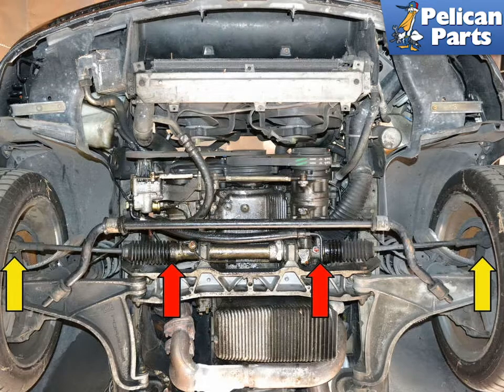To perform this work you will need to safely raise and support the vehicle, as well as remove the under trays. Please follow the link provided at the end of this video for additional assistance with that task. You will also want to remove the front wheel from the side of the vehicle you are replacing the tie rod on.